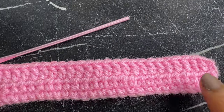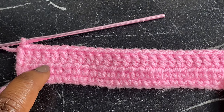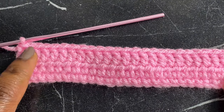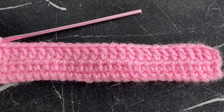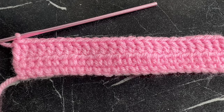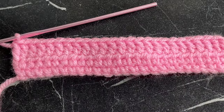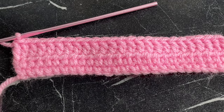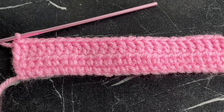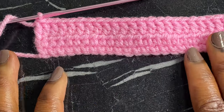As you can see, here is my single crochet, half double crochet, and double crochet all complete. I really hope this was helpful and that you enjoyed this video and learned something. If you liked it, give me a big thumbs up so I know. If you haven't subscribed yet, feel free to join my family — and I'll see you guys in another video. Ciao!